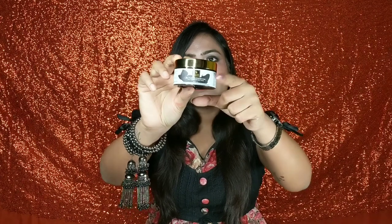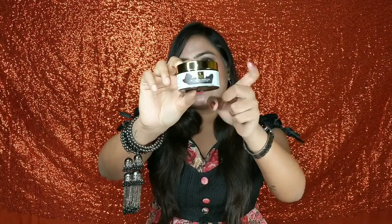Before applying this face mask, you have to clean your face with normal water and then place this face mask on your face. Leave it for 15-20 minutes and then remove it with normal water. It is very simple to apply.